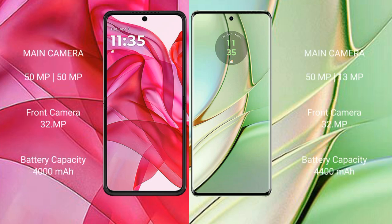The Motorola Razr 50 Ultra has a rear dual camera setup: 50MP main, 13MP ultrawide, and a 32MP front camera. The Motorola H40 also features a rear dual camera setup: 40MP main, 8MP ultrawide, and a 32MP front camera.